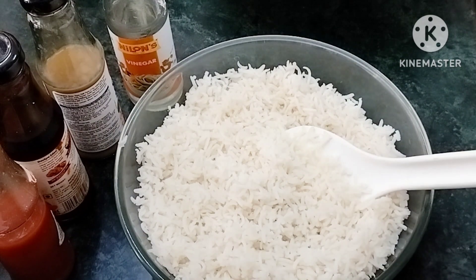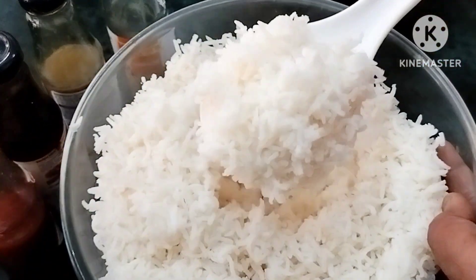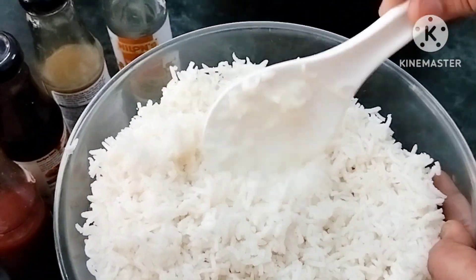Use 2 tablespoons of fresh rice to cook. Cook the rice with oil — 1 glass of fresh rice in about 10 minutes.